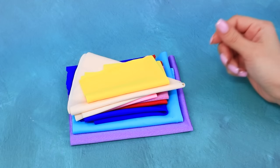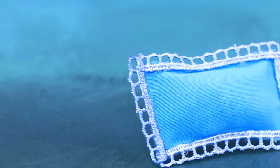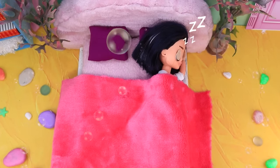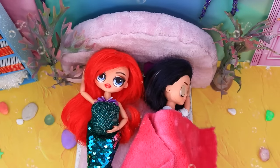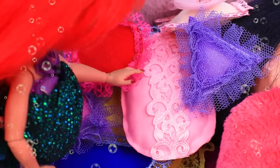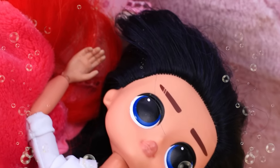A DIY pillow is crafted: stack fabrics, fold the halves, add stuffing, add lace — a wonderful pillow with comfort guaranteed. Visiting Ariel, her prince is sleeping peacefully but can't sleep on the hard pillow. Ariel tries the new pillow, finds it uncomfortable, then eventually gets comfortable. Ariel falls asleep but the prince can't sleep now.